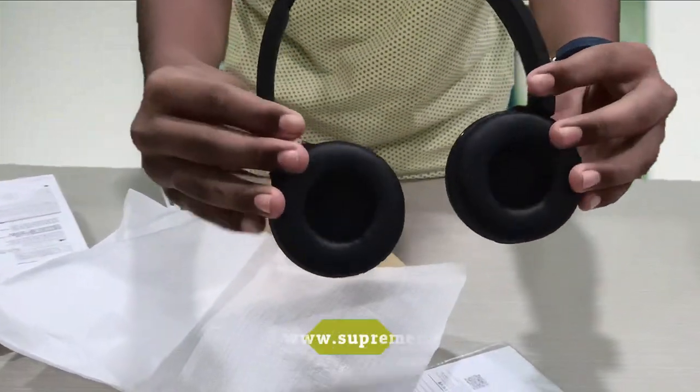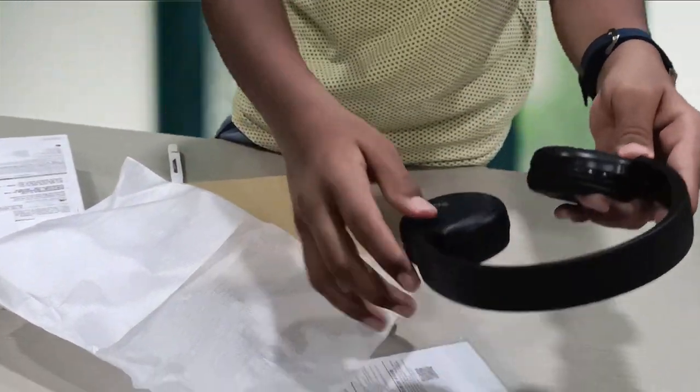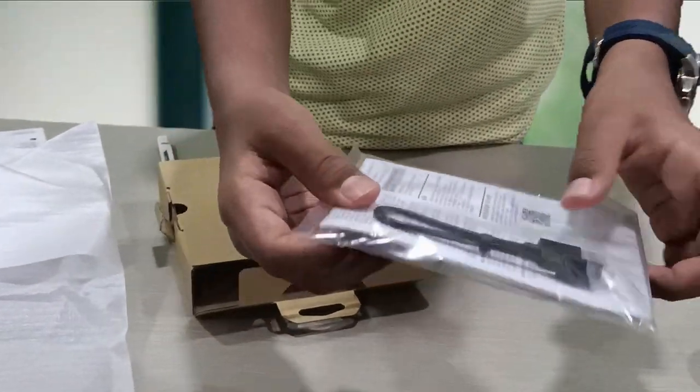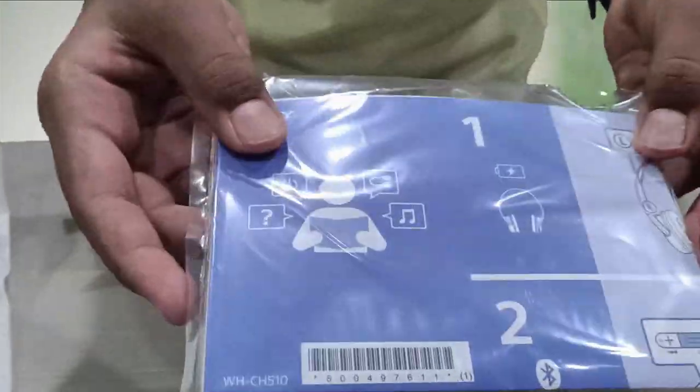Let's see the headset. This is the build quality. We have a very small camera view here. Let's get into the room. Look at the build quality. In the box we have a USB Type-C cable, a USB cable, and a user manual.